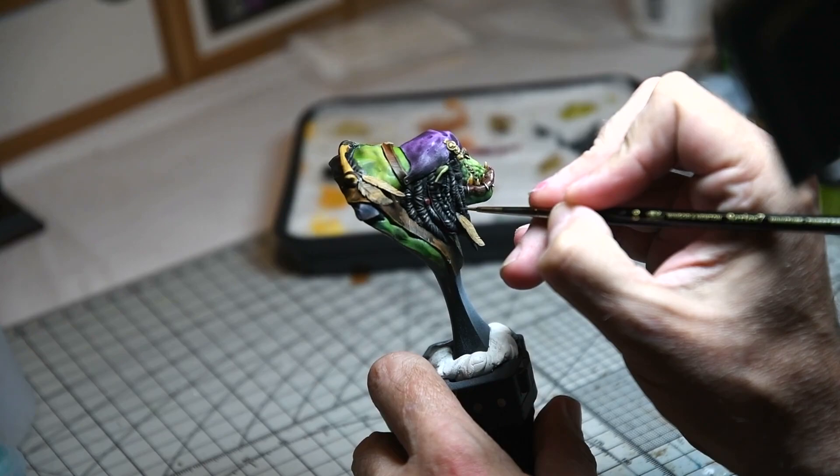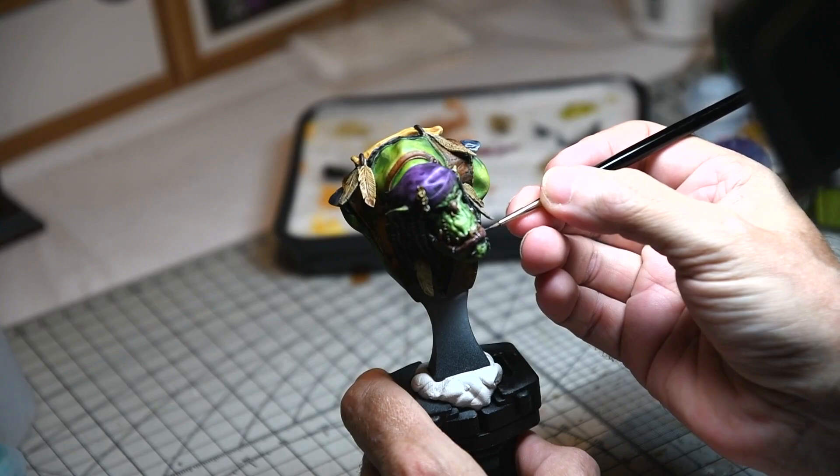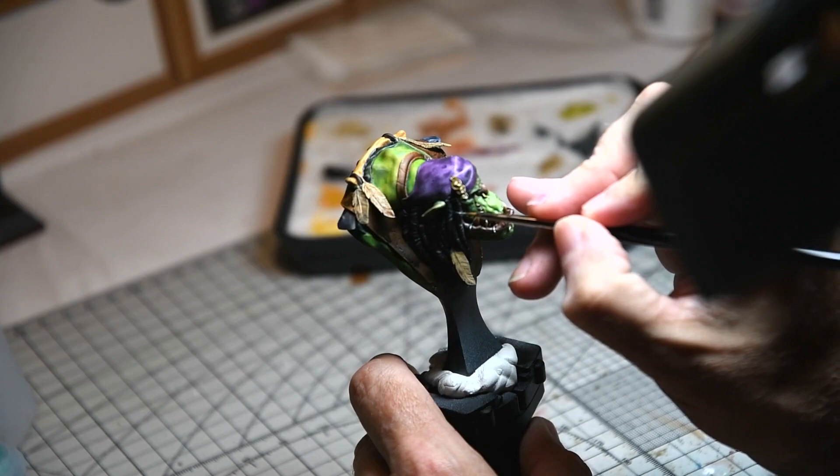I tried doing some non-metallic metal painting on the various rings through his nose and his ears. This was done with successively lighter shades of grey and white, and with that the model was pretty much finished.